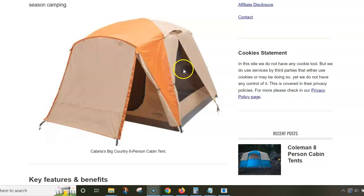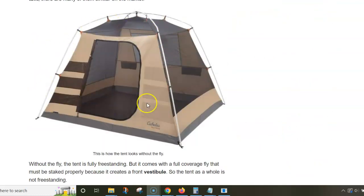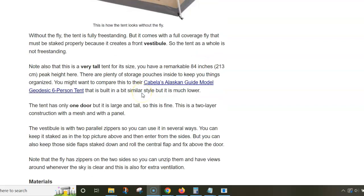There are also zippers on the sides, so when the sky is clear you can unzip and have windows. In addition, there are roof vents as well. The poles are thick aluminum and the fabric is very durable.